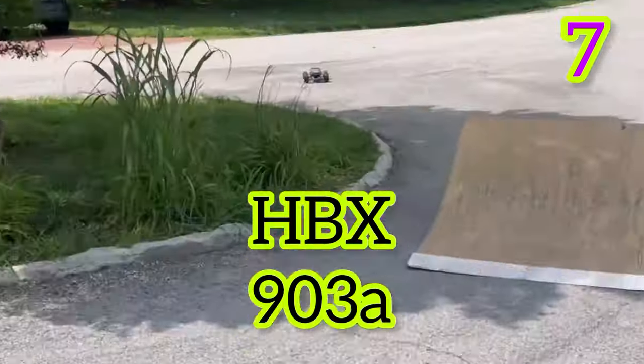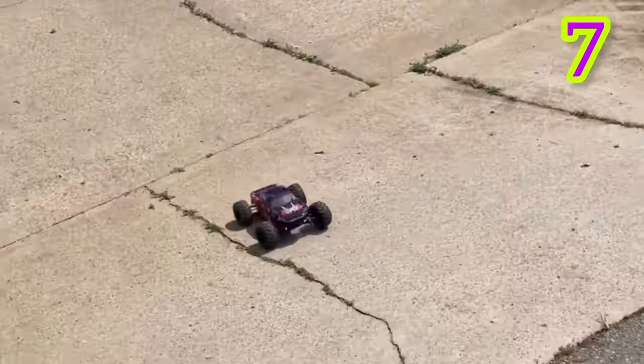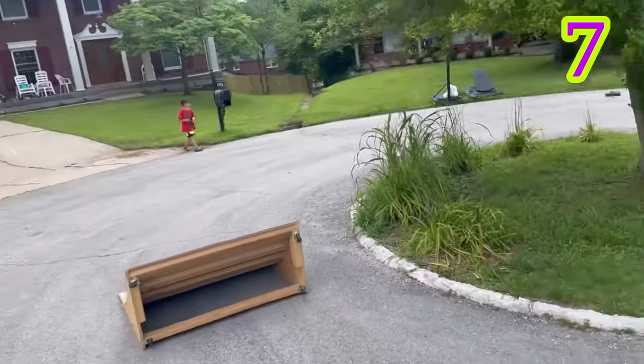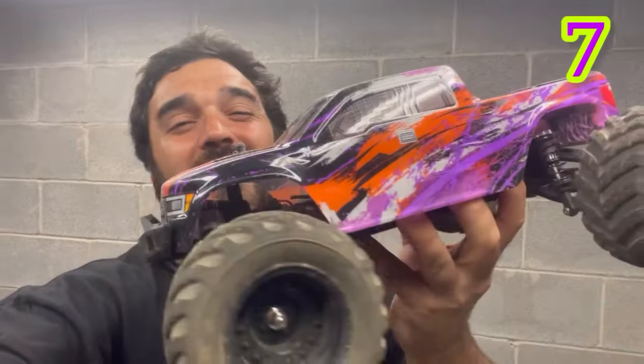Next is the 903A from HBX. It's brushless with oil-filled shocks, and the Amazon version comes with a different body. My biggest problem with this one is that it just doesn't seem to meet the same quality standards as the rest of the HBX lineup — still a quality car, just not quite as good.